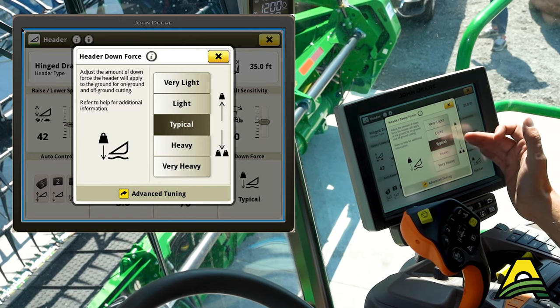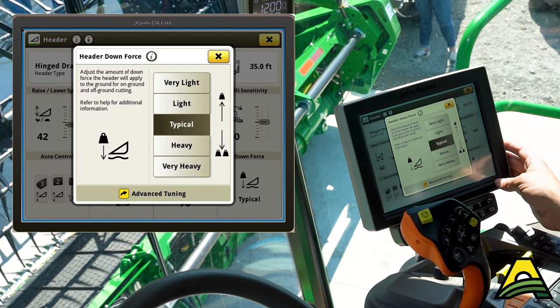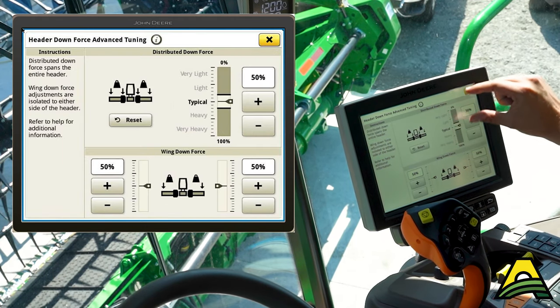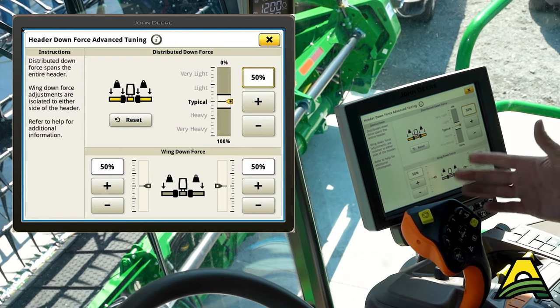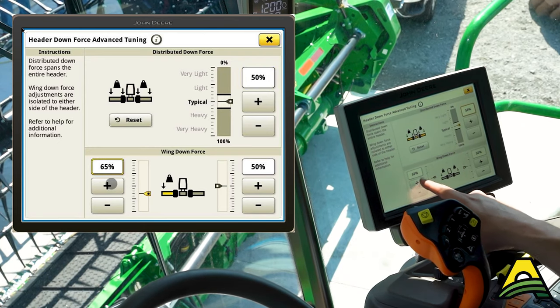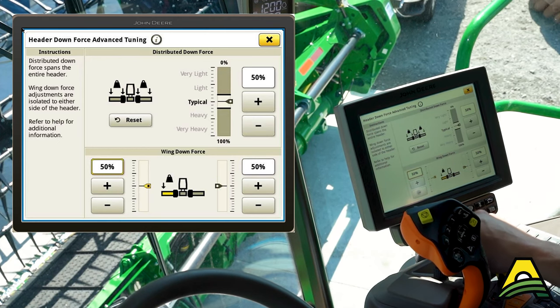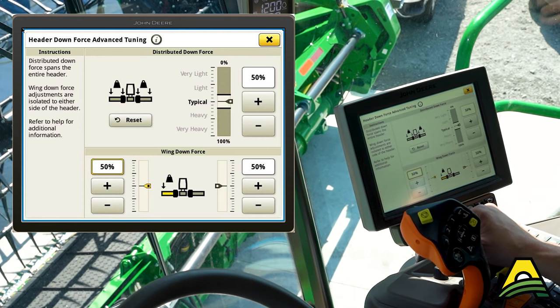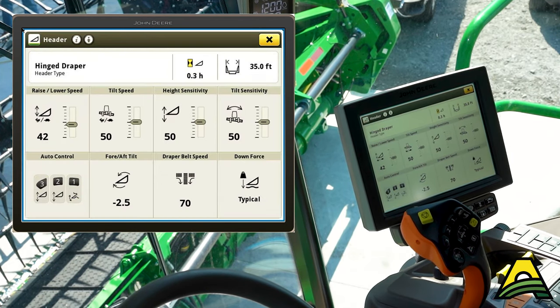Typical is a great starting point, but if you're wanting more flex, maybe lean towards the heavier side or light side. One advantage to an HDF is we can go under advanced tuning to really fine tune. Within each range, if we're set on typical, we can turn that up by small increments, or we can adjust individual wings if we're seeing an issue on one side or the other — and either lighten or heavy one side quickly and easily on the go. So make sure you're taking advantage of changing your down force and your advanced wing pressure as field conditions change.